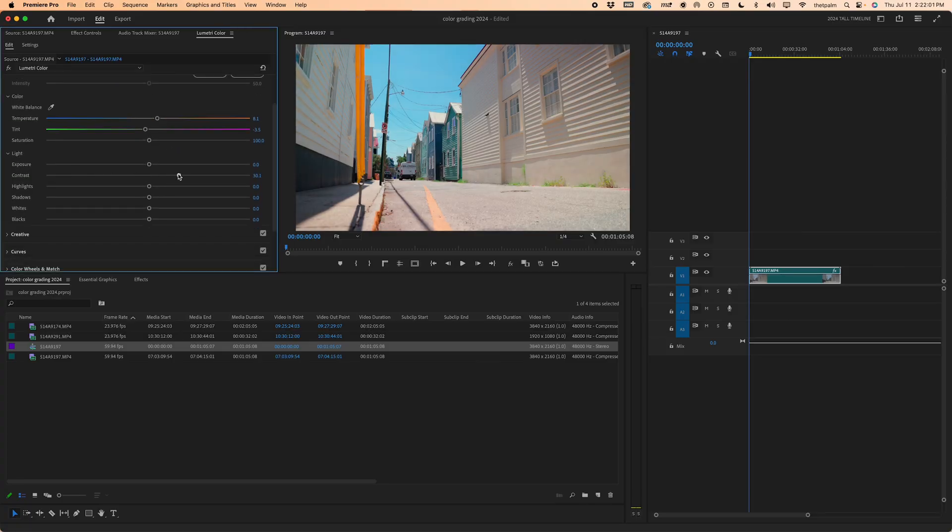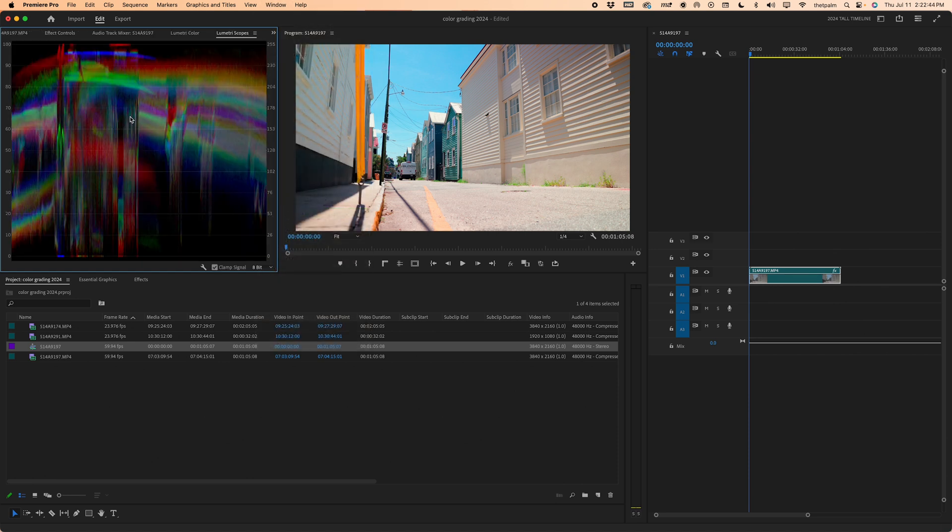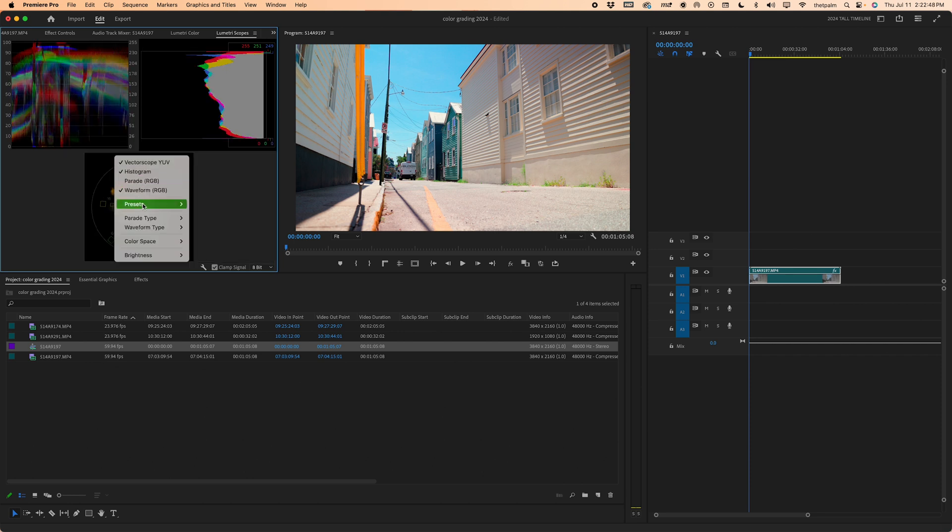We can go down to Light. I want to bring the contrast up to about 50 — it doesn't have much contrast. Highlights — I kind of like a little bit of highlights being crushed. I'm going to bring the shadows down a bit; I want more contrast in the image. Whites I'll bring up to make sure it's a bright image because it was in the middle of the day. Now, you could use the scopes panel — go to Window, Lumetri Scopes — and get a histogram, vector scope, YUV, and all those things. However, I personally don't reference that too much. I'm keeping it simple, making videos look good, and keeping the process efficient.